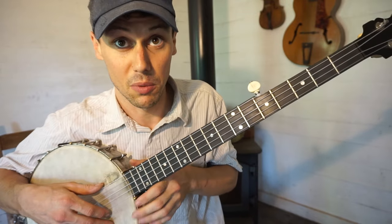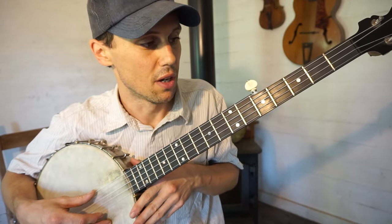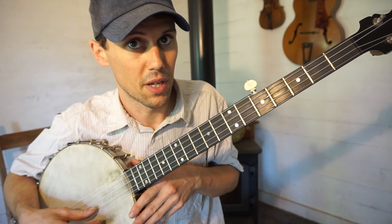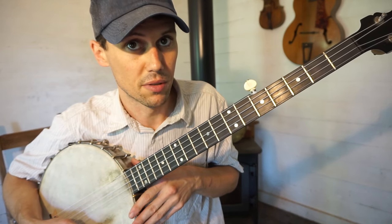My exact tuning, if you want to get right where I'm at, is F, A-sharp, F, A-sharp, C.